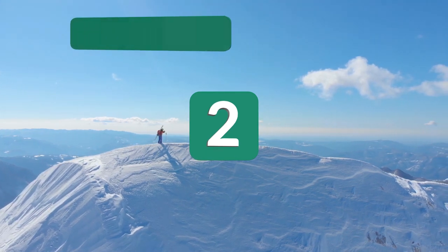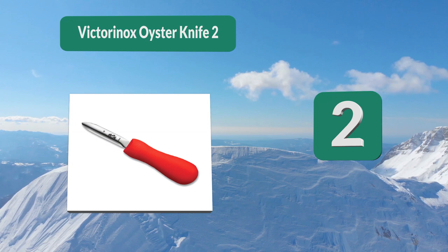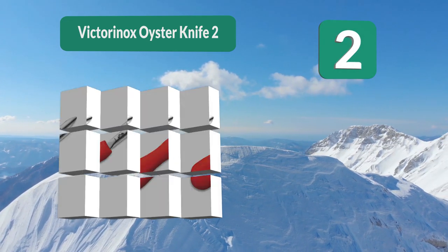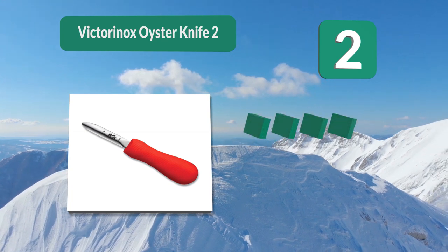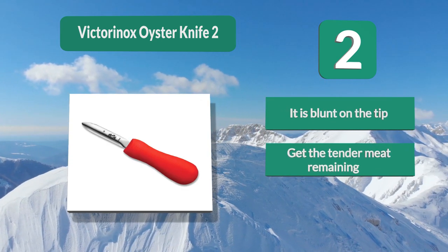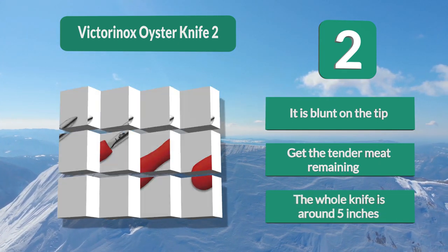Number 2: Victorinox oyster knife. They specialize in Swiss Army knives, but their other products are impressive as well. The oyster knife they offer both looks and feels really professional. It comes in two blade sizes — I preferred the three-inch blade, since four inches would run the risk of hurting yourself. It is blunt on the tip.